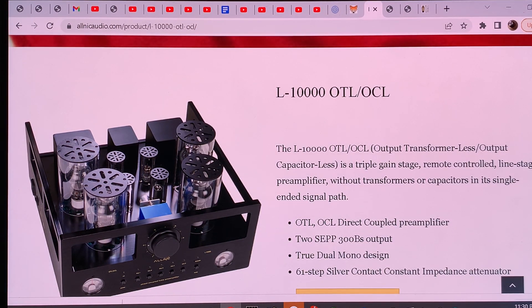Nickel laminations allow the passing and transformation of very low level signals. Although they do not allow very high saturation levels and cannot transmit as much power as many other lamination materials, they perform much better at the low end of the spectrum. Here we have a filament transformer and two power transformers — all made with these highest-grade nickel laminations in the power supply.